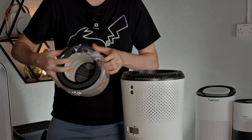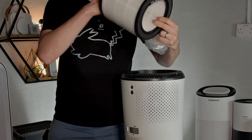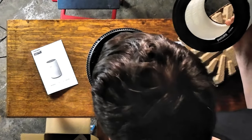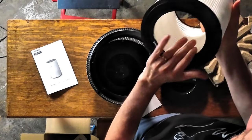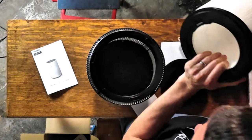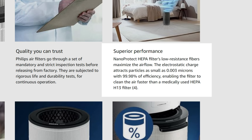The first thing I'm noticing with this filter is that it doesn't have any carbon element at all. From looking, it does seem like you can get a version of this filter with a carbon element, but as standard it comes with what looks like particle only. I'm not sure about the grade yet.